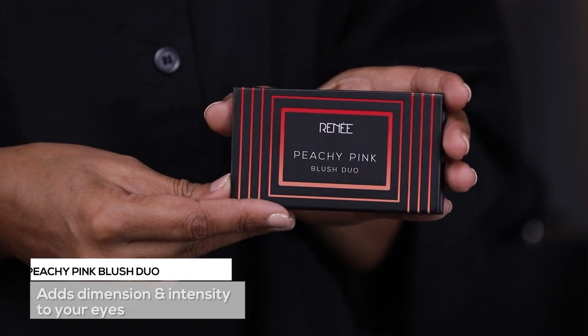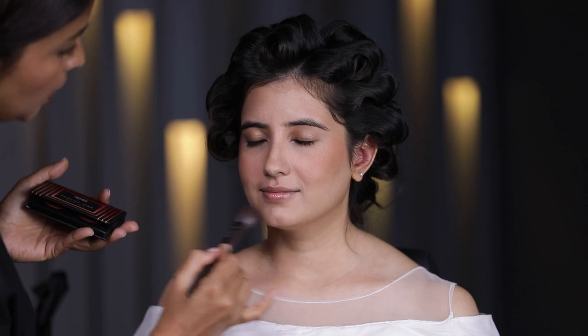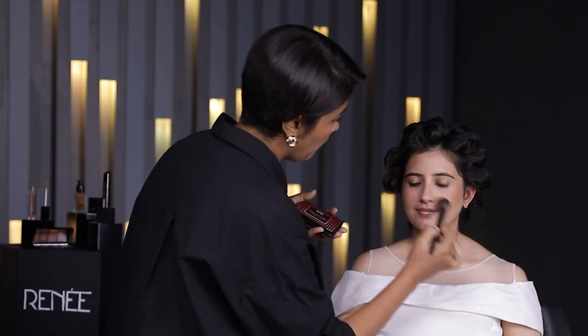We'll stop here and move on to blush. For blush, I will use the peachy pink blush duo — it has two lovely colors and I'm going to mix both. Using the same R2 brush, I'm applying the blush to the high point of the cheekbone and then swiping it down to the apple of the cheek. Whatever is left I'm just going to take it around the nose, a little bit on the chin, so everything looks nicely tied in. I think that's looking lovely.